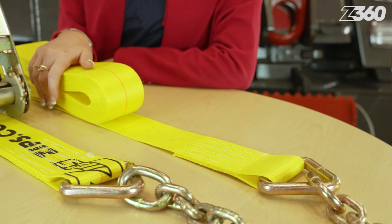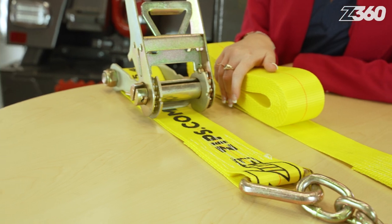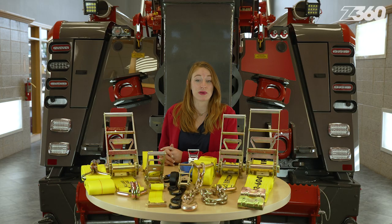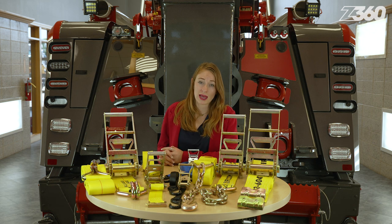A 3 inch width strap can handle about 4,000 pounds and a 4 inch width strap is strong enough to secure about 5,000 pounds. Professional truck drivers typically use these because they need around 20 feet of length, sometimes more or less, to adequately secure their heavy load.